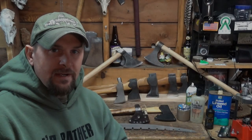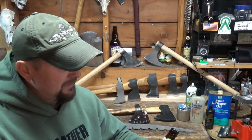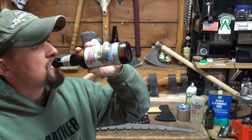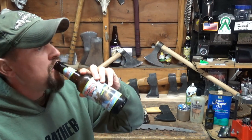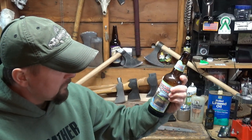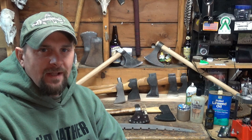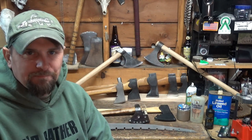Hey guys, today we're going to talk about hydration, one of my favorite topics. No, not that kind of hydration. So today we're going to talk about axe and tomahawk maintenance.